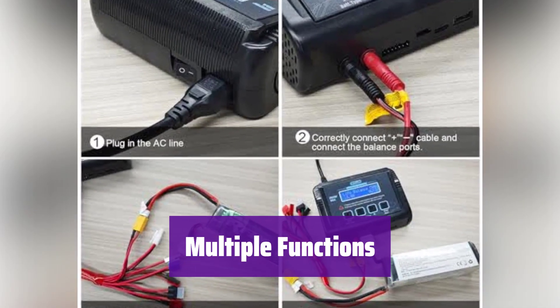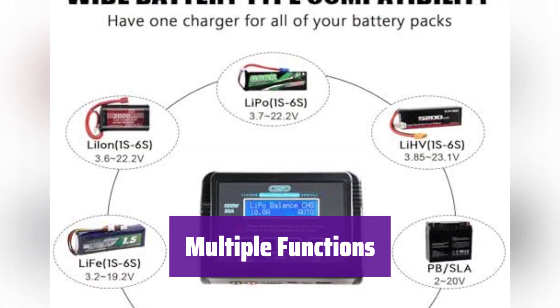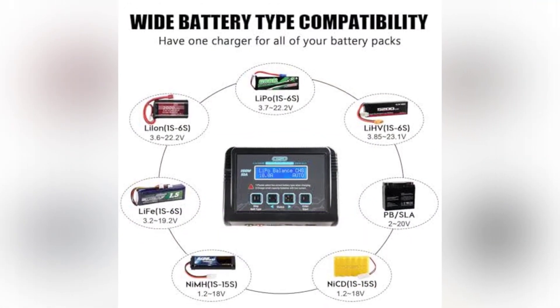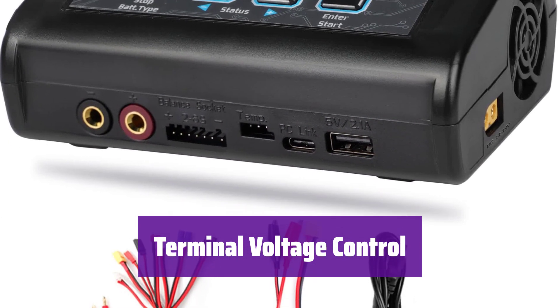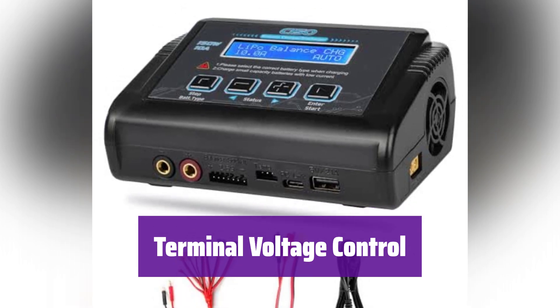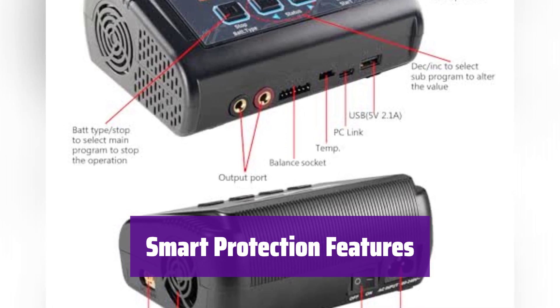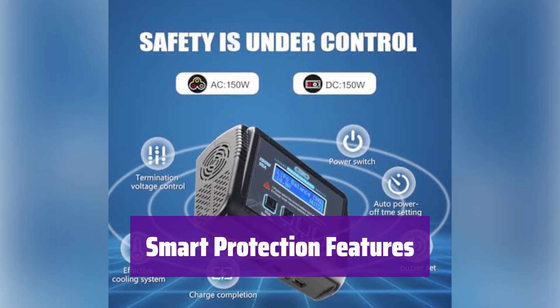This isn't your average charger. It offers Li-Ion and LiPo balance charging, fast charging, data storage, a battery meter, and more — it handles all your battery needs. It lets you fine-tune the charge-discharge and voltage. This advanced feature offers precise control, but it's for experienced users only. It has multiple safety features, including low voltage protection, current limiting, and temperature monitoring. Your batteries are in safe hands.